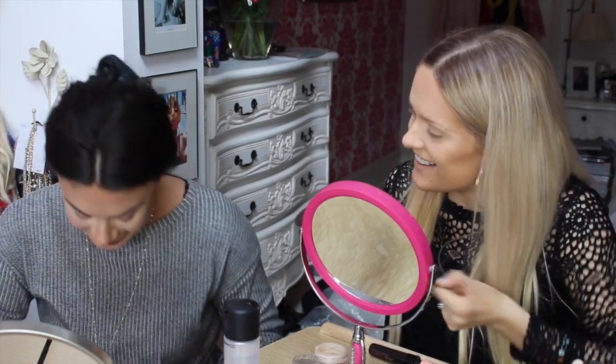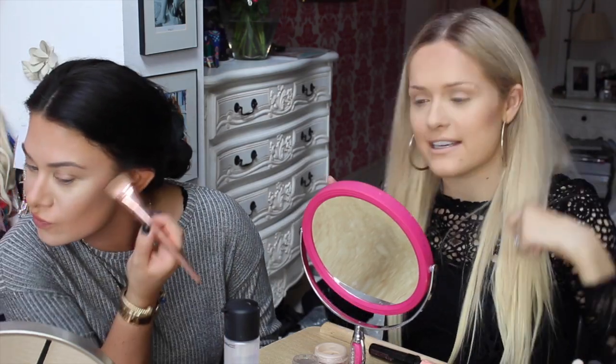Now I feel like my makeup's sliding off my face. I'm so hot. Honestly, my hands are like on fire. My makeup feels like it's slipping.